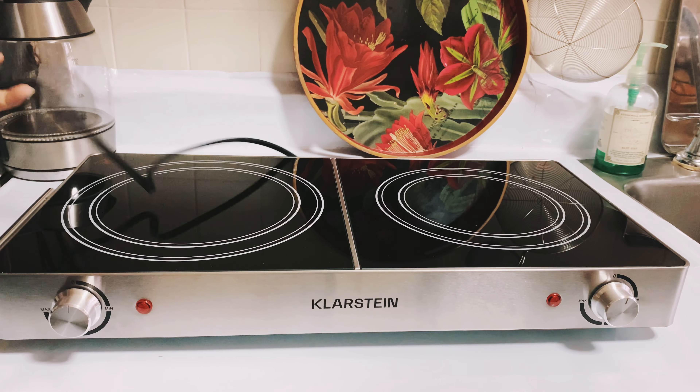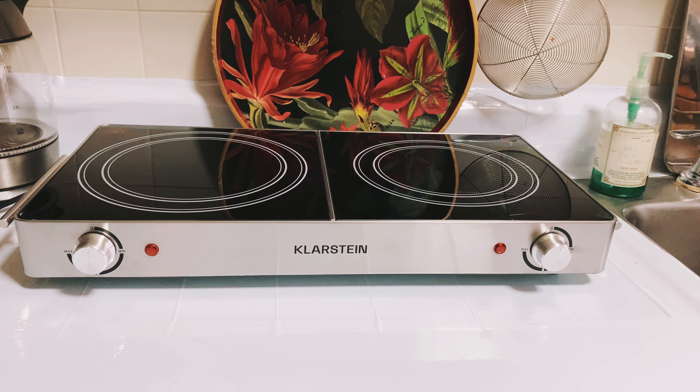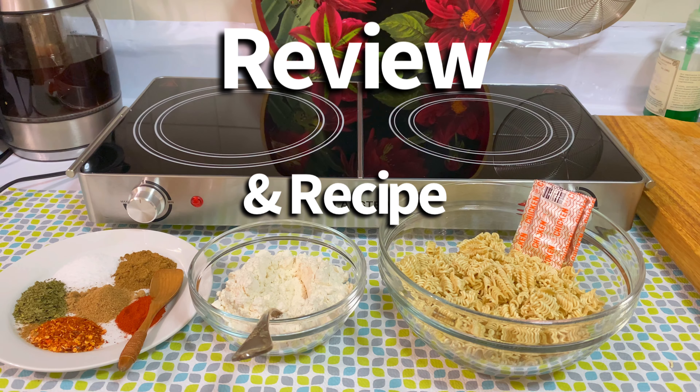I decided to buy a portable stove because I have lighting issues. When I'm doing live streams or making a recipe, I can move it according to the light. It will only be used during live streams or recipe videos. The reviews were good — many five-star reviews — so I said okay, let me give it a try.